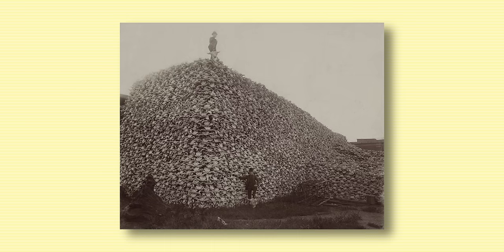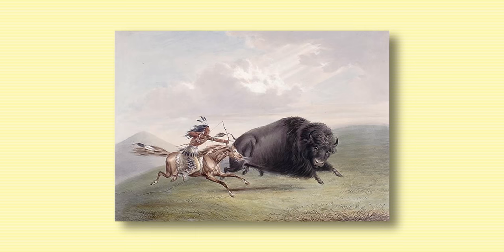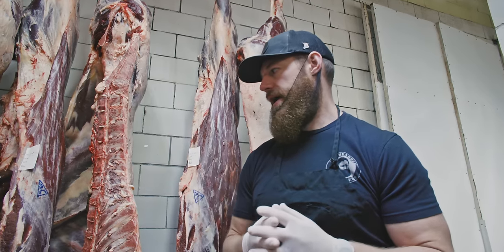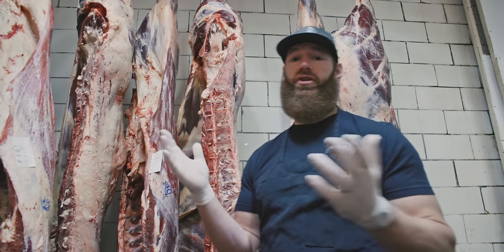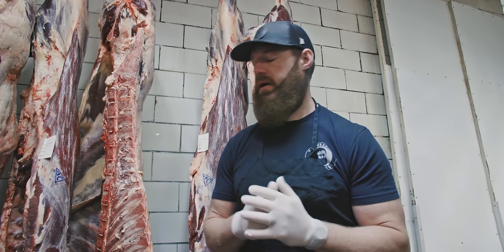The American government, really for two reasons: one, they wanted to take away the American Indians' great resource, and they wanted to make way for the European bovine that was on its way. So they kind of blamed the bison for having diseases and things like that, just shot them and left them. Literally millions of bison were exterminated from North America.